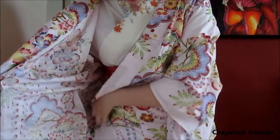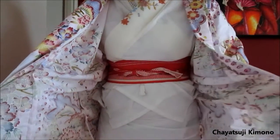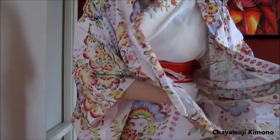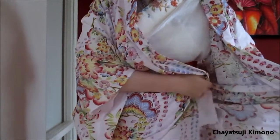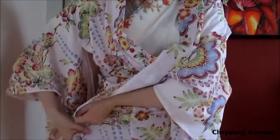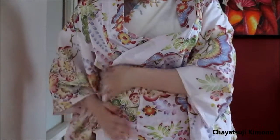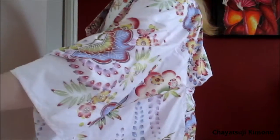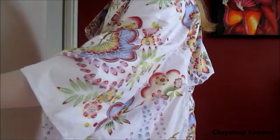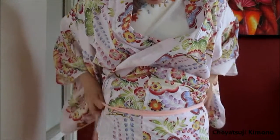Then measure the front width — this one's okay. Go again with your right. Raise the inner corner a little bit. Wrap your left, and hold it with your right hand.